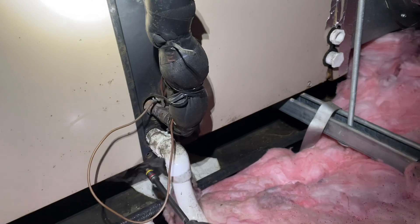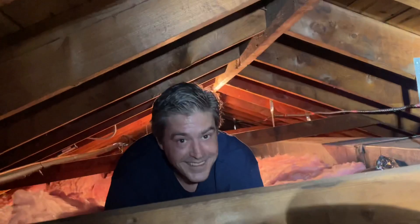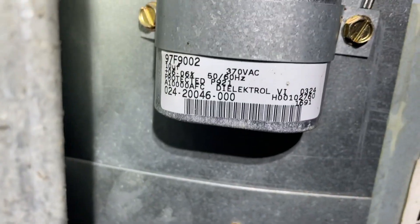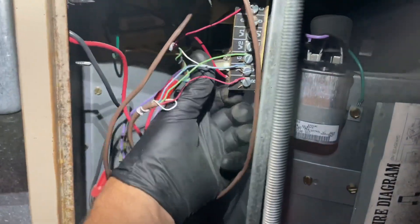The fan is not running right now. Let's turn off the switch and see what's going on in here. Don't lose the screws. There's the motor, there's a control board, and there's a capacitor. Let's just check the fuse — which I'm sure is fine because the condenser comes on. Yeah, she's good.